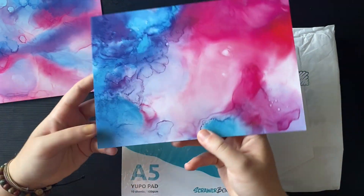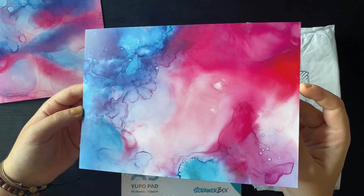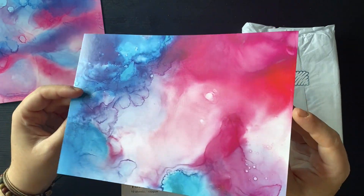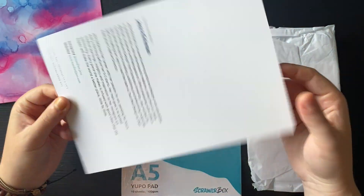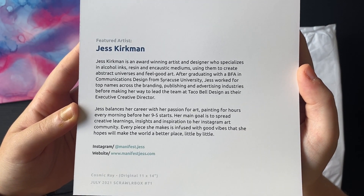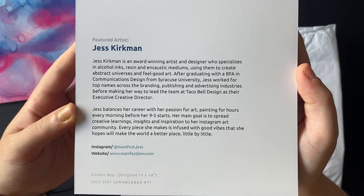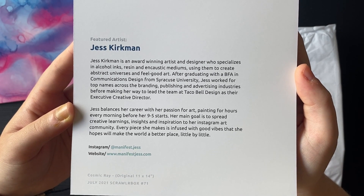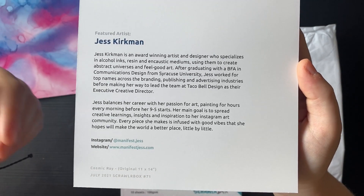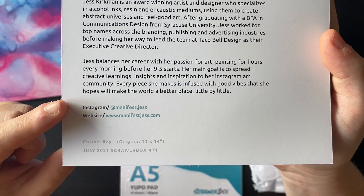Here is the featured artwork - similar vein to the front of the Scrawler zine, a bit different. I can't tell whether that's alcohol ink or watercolour but interesting. Here is a little bit about the featured artist - pause the video here if you'd like to read more. So Jess Kirkman is an award-winning artist and designer who specializes in alcohol inks, resin and encaustic mediums, using them to create abstract universes and feel-good art. There is their social media at the bottom.